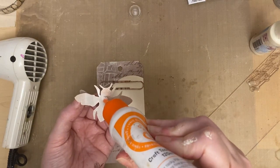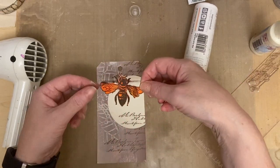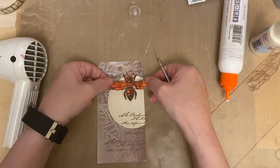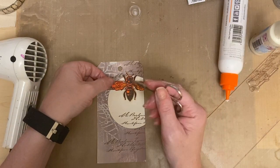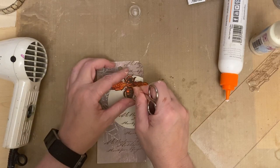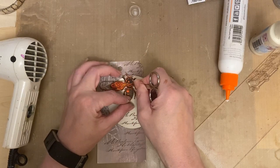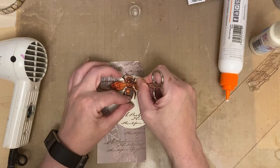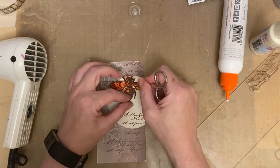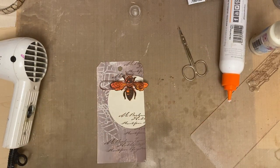Just bring that back in line and add the bee - add a really good blob of adhesive, then take my scissors and add the bee inside the paper clip. I just think that's a quirky touch, adding him inside the paper clip. I want to make sure that adheres before I remove the scissors - just make sure that sits in there perfectly. I just love that.